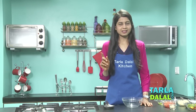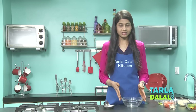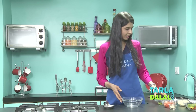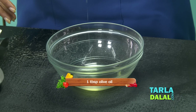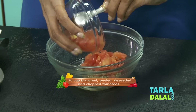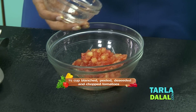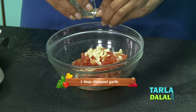While the bread is getting baked in the oven, we'll quickly make the topping — all we have to do is combine all the ingredients in a bowl and mix it well. I'm going to take olive oil, lots of dried oregano, blanched, deseeded and chopped tomatoes. Make sure they're not finely chopped, they're just chopped. Some chopped garlic.